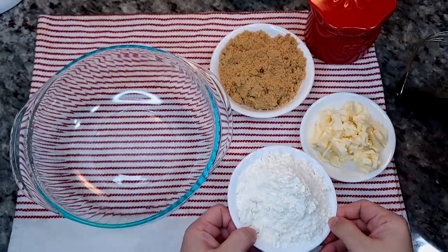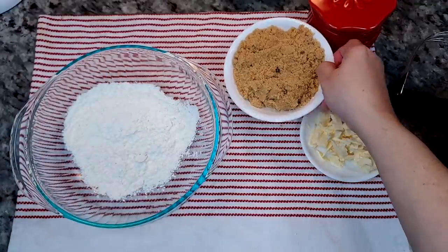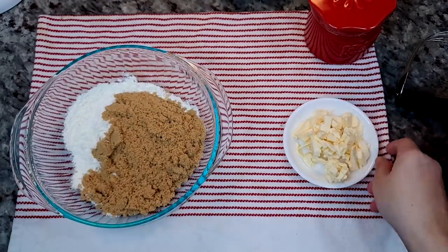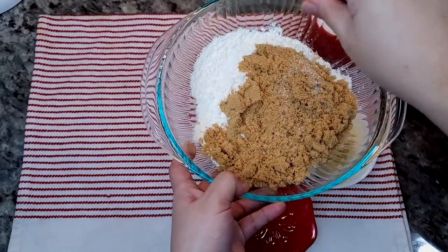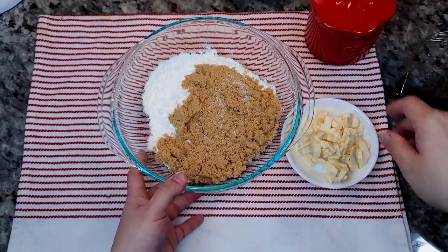I'm going to be making a crumb topping for this pie. I'm starting off with three quarters of a cup of all-purpose flour, three quarters of a cup of light brown sugar, and I'm going to add four tablespoons of cold butter and a pinch of salt. If you're using salted butter, just skip the salt — I'm using unsalted today.